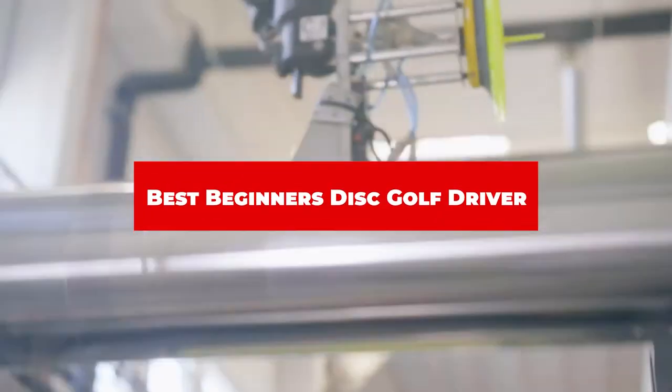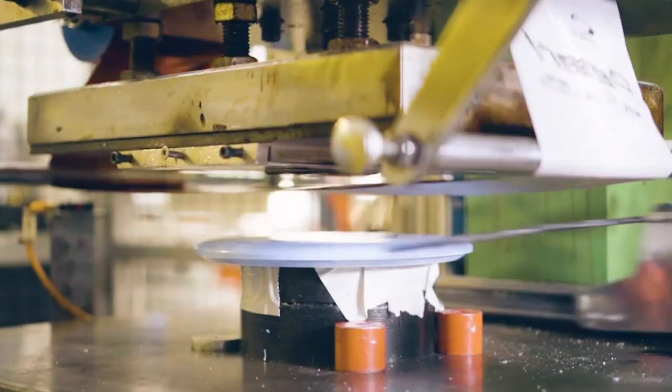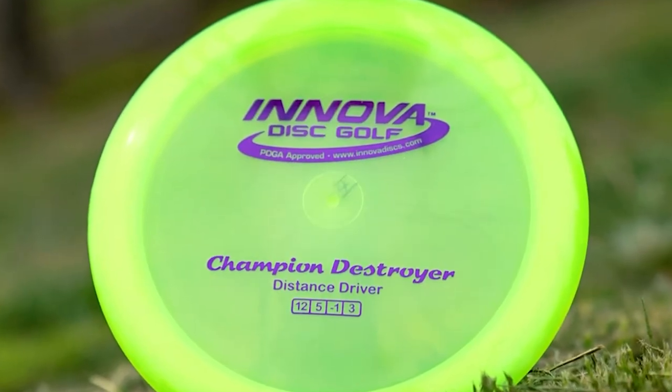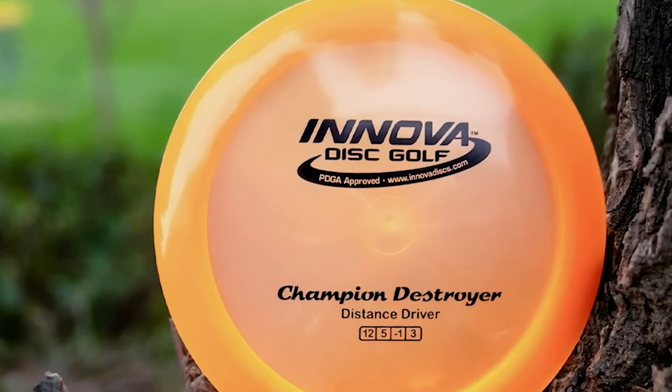If you're looking for the best beginner's disc golf driver, here's a list you must see. We made this list based on our personal preference and sorted it based on their features, prices, quality, durability, and reputation of the manufacturers and customer feedback. We've also included options for every type of customer. So let's get started.